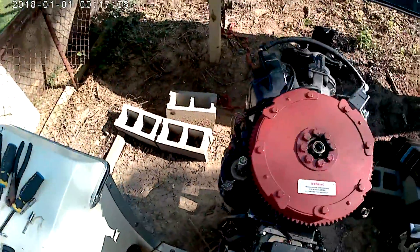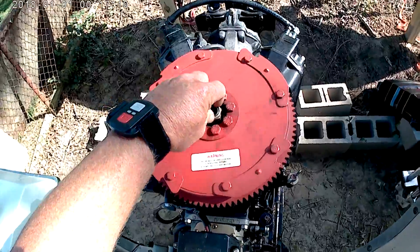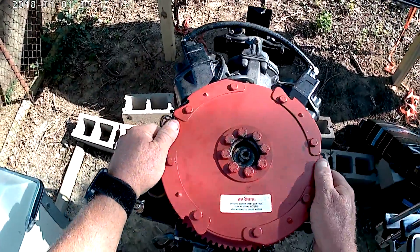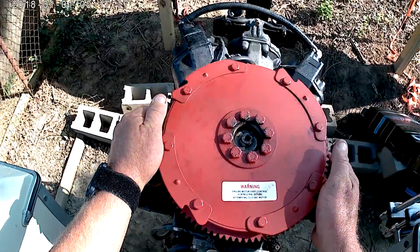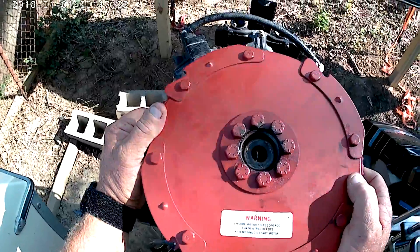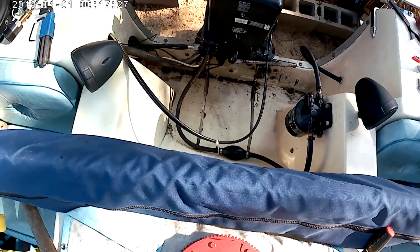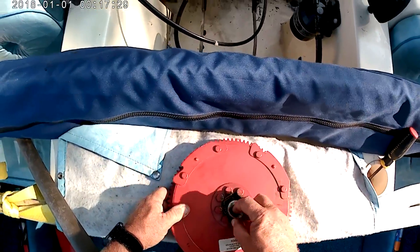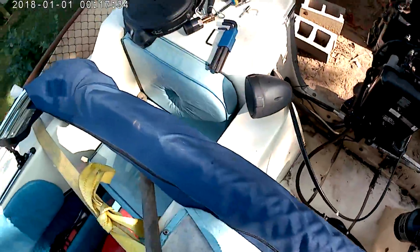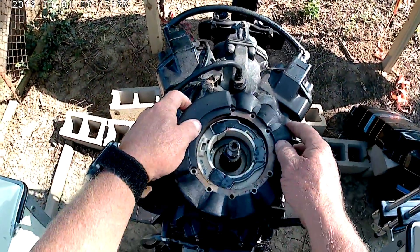My flywheel has splines on it — no key, which is fine. Take the puller back off and set it aside. Back the nut all the way up — at this point your flywheel is going to be sitting up nice and loose. Just lift it straight up. It'll be a little tough because of the magnets in there, but it comes right off. Don't lose that washer.